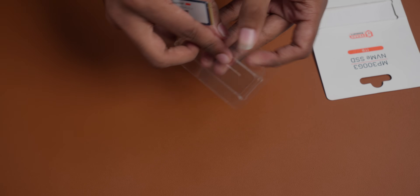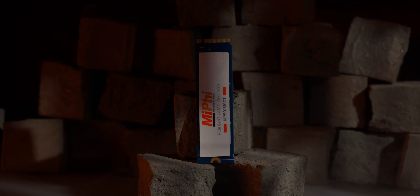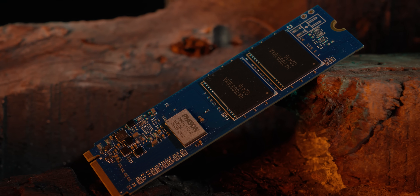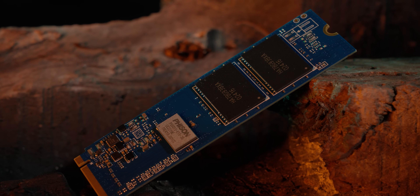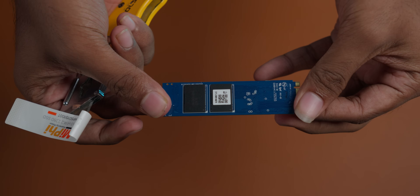There is no thumb-screw or user manual. There is a branding sticker. You can see the SSD with a dark blue color PCB, a Phison controller, and 2 memory chips. There is also an ultra-thin sticker on this unit.